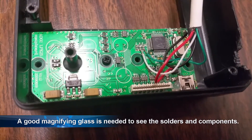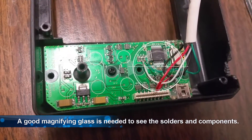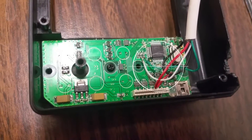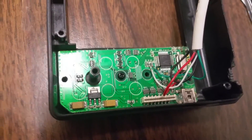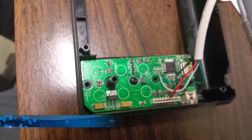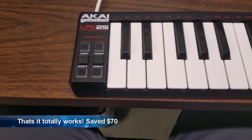You're going to need some really good magnification — either a magnifying glass or magnifying glasses — to see these points, because like I said they are super tiny and really hard to get on there. I had a little bit of luck and it worked out pretty good though.